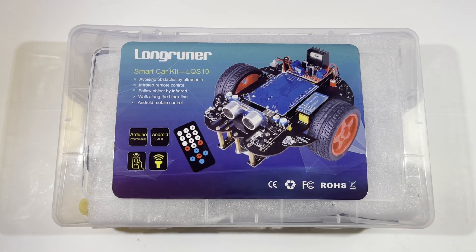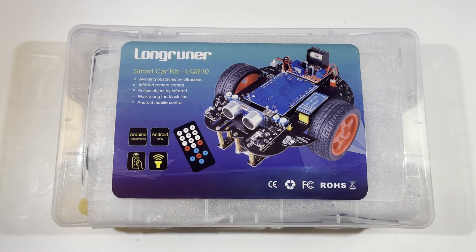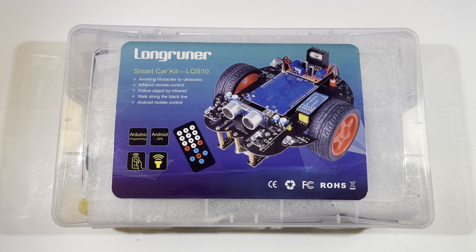Welcome back to the channel. Today I'm showing you how you can build a remote control car from an Arduino kit at home by yourself. This isn't actually an Arduino — it's a knockoff version — but it's pretty cool because you can control this car from a remote. It also has Android mobile control, so if you have an Android phone you can control it from your phone instead of the remote.